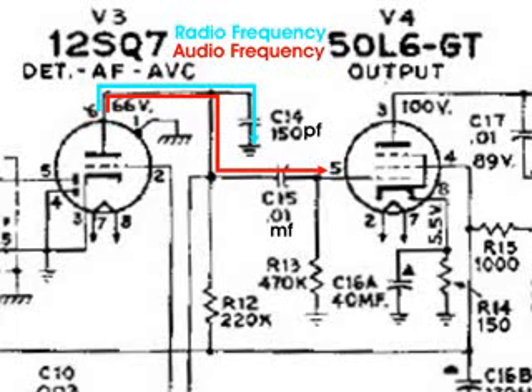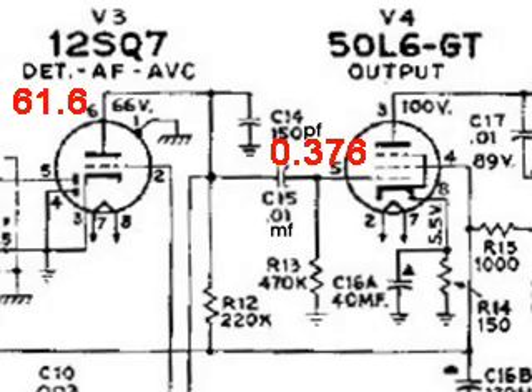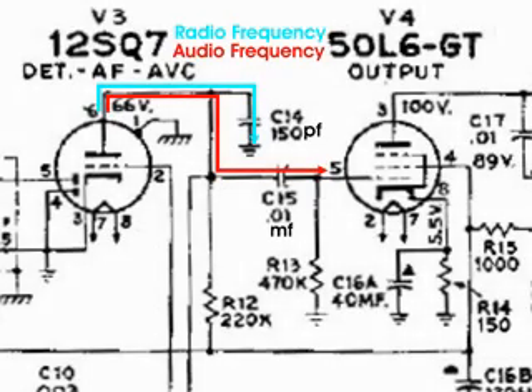All of this is possible because of two very important characteristics of capacitors. The first one is capacitors block DC — so we can have two very different voltages on either side of a capacitor. And also, capacitors will let AC pass through them. And by choosing the right values of microfarads or picofarads, it's possible to steer different frequencies to different paths even though they're on the same wire.